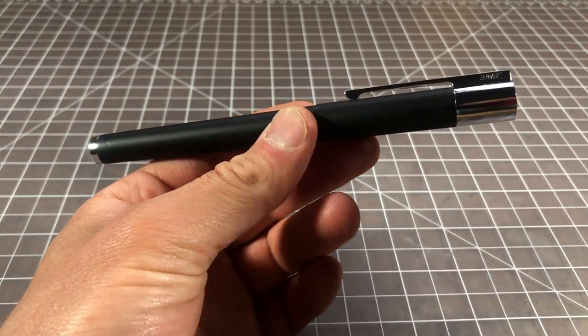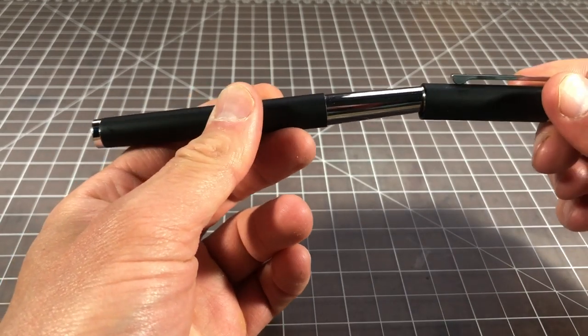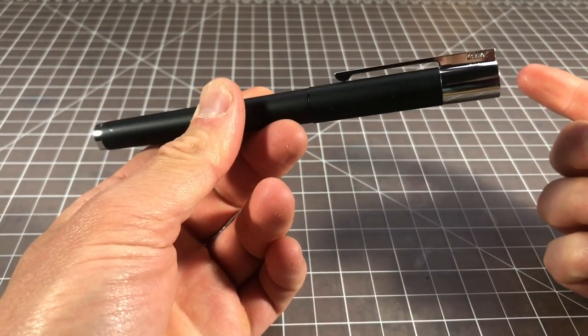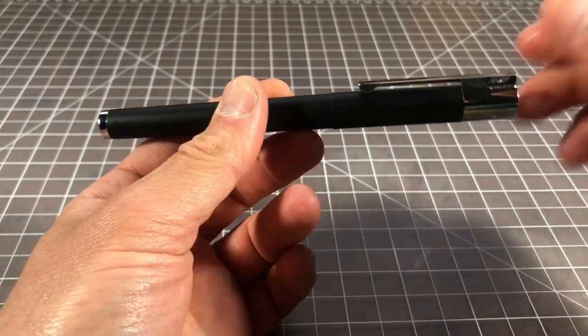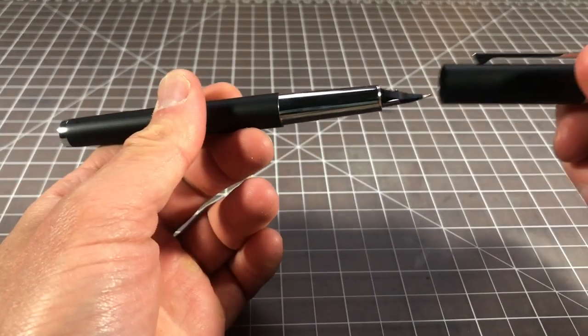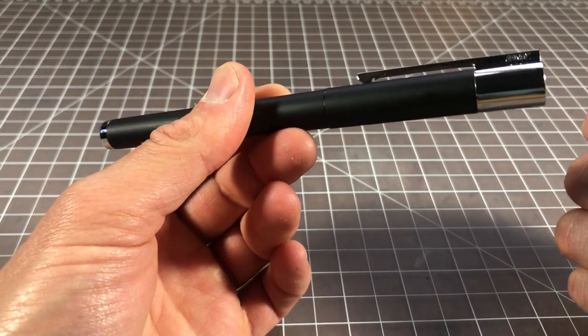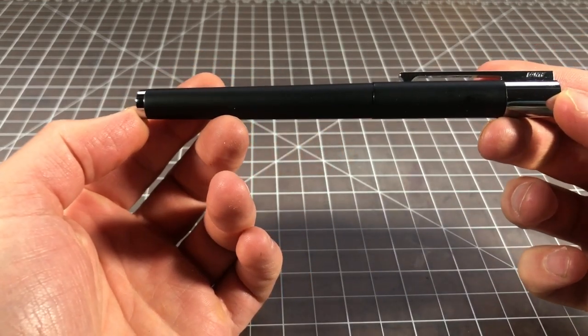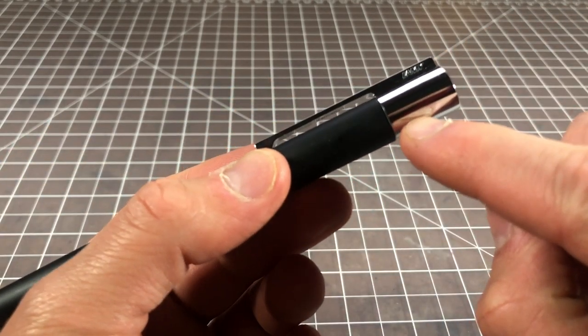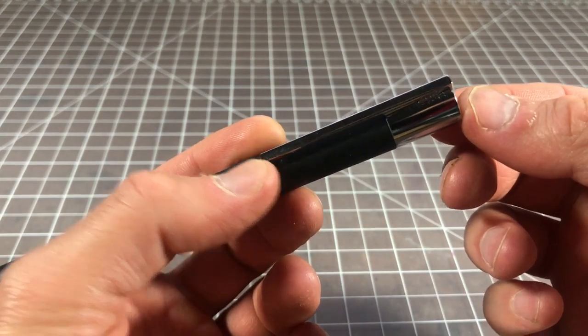What the Scala has going for it is that it's just really impeccably built. The tolerances are really nice — the cap goes on and off with a really incredible click. Really clean, really firm, with nice lines and big angles. I think it's a pretty good looking pen in a refined and possibly slightly boring way.